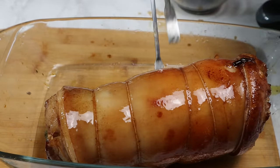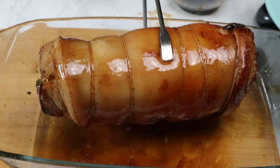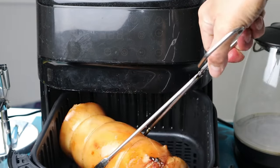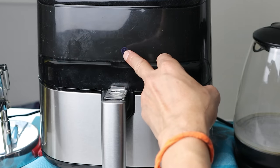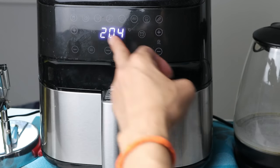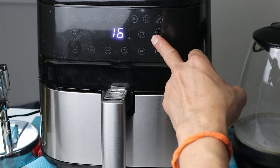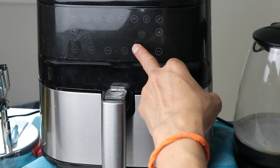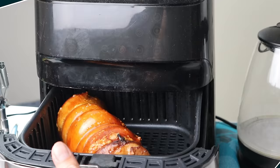At pagkatapos, ibabalik na natin ito sa ating air fryer. Lagay na natin sa ating air fryer. At atin nang iseset ang ating temperature sa 204 — ito po yung maximum ng ating air fryer. So ngayon po, iseset naman natin ang ating timer in 30 minutes. So ayan mga kamarawat, i-check-check natin ito every 10 minutes.